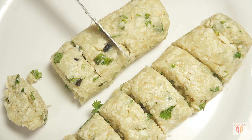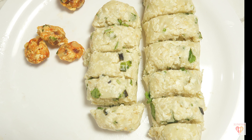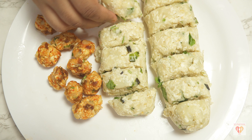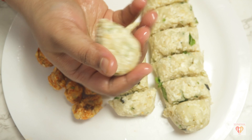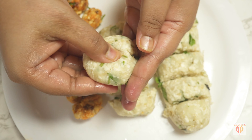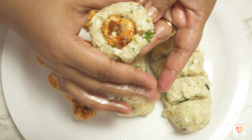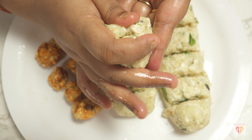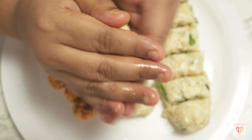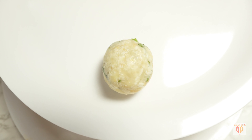I've prepared the base of the koftas. Now I'll divide the stuffing into equal portions matching the number of kofta balls, to keep the work organized. I'll apply oil to my hands, take one ball, press it gently to make a small space in the center, add one portion of stuffing, press it inside, seal the edges, and roll it between my palms to give it a nice round shape. You can also make them oval — it depends on your choice.